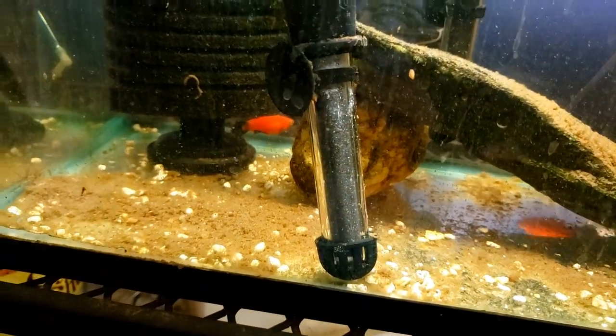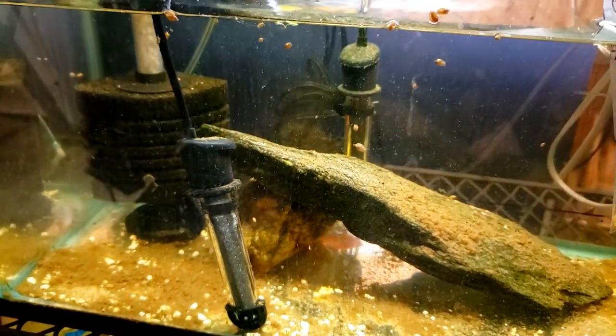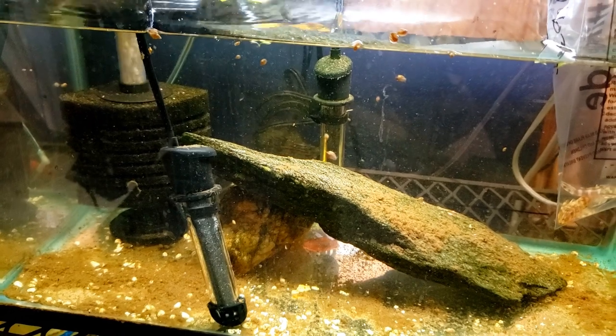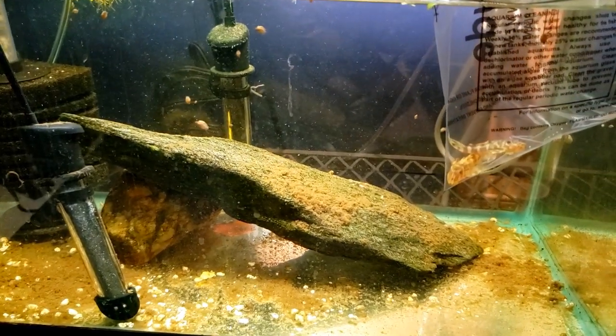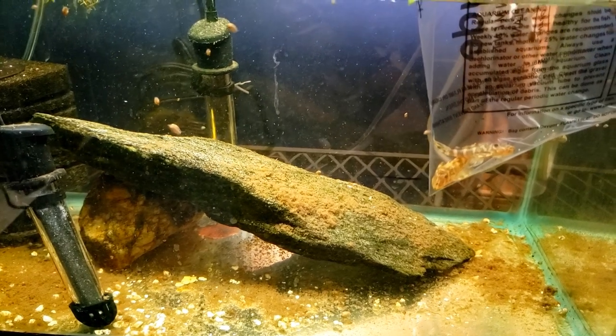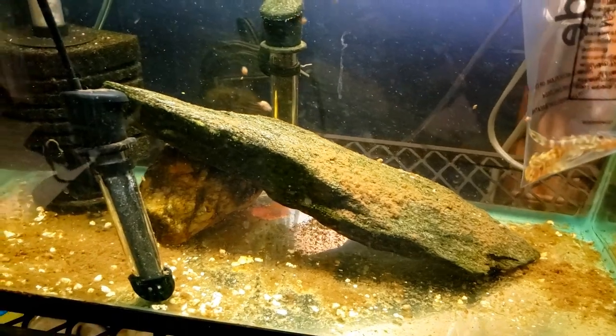I usually keep a few fish in my quarantine tank at all times — you can see there's another platy down there. That way it keeps the tank cycled and living and healthy, and there's just always some fish swimming around in my quarantine tank. Today we're going to add two more, so we'll have three clown plecos in here.